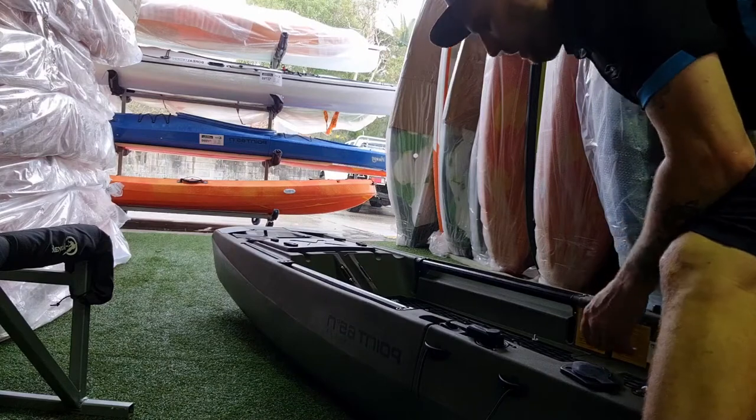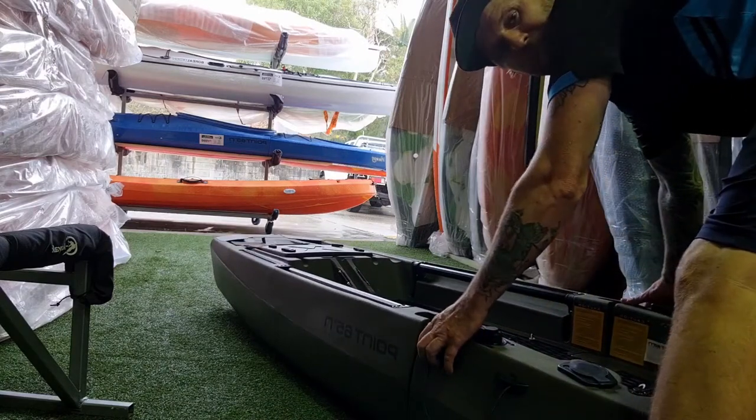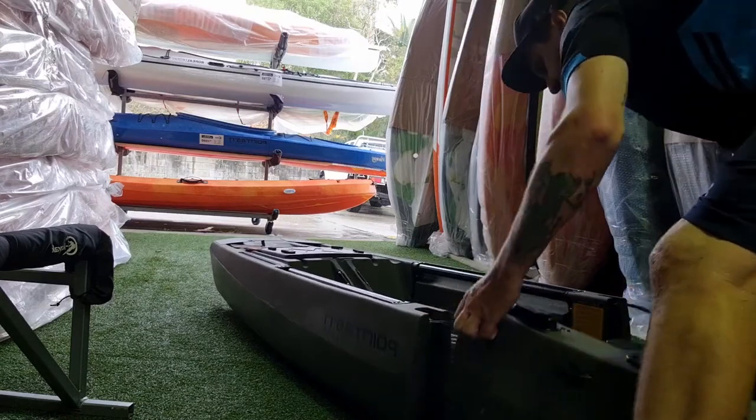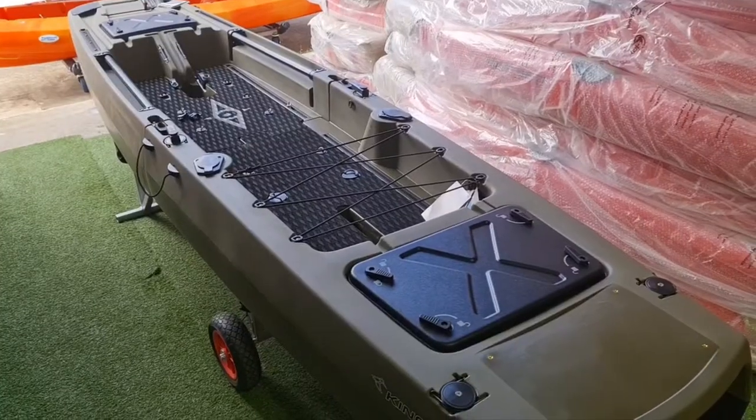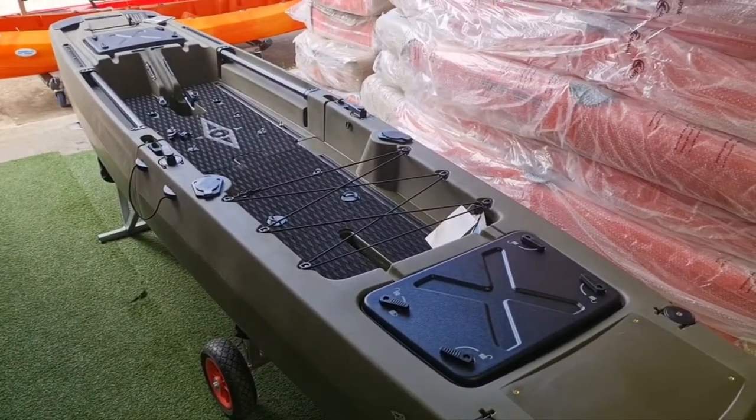Now I'm going to show you how to take it apart. Standing on the other side, push down on the tabs on the top of the buckles and lift — simple as that. Now that we have the kayak put together, I've got it up nice and high on a trolley so I can fit the seat and the pedal drive.